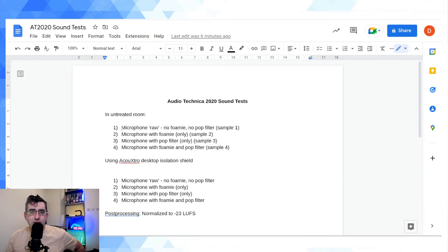I'm going to add timestamps to this video so anyone can jump straight to the tests. I'm going to repeat four tests two times. Starting with the acoustically untreated room: Sample 1 is microphone raw, no foamy, no pop filter. Sample 2 is microphone with foamy, which is what I use for the majority of my YouTube videos. Sample 3 is microphone with pop filter but no foamy. Sample 4 is microphone with both the foamy and the pop filter.